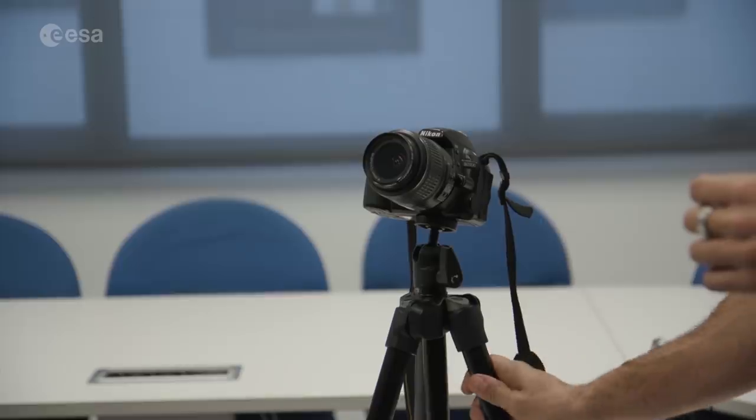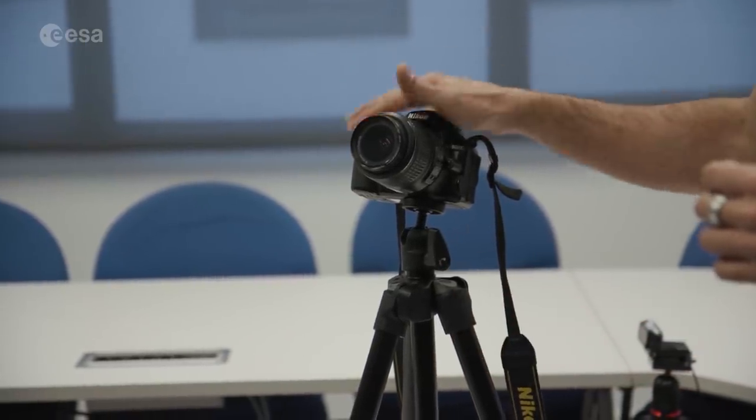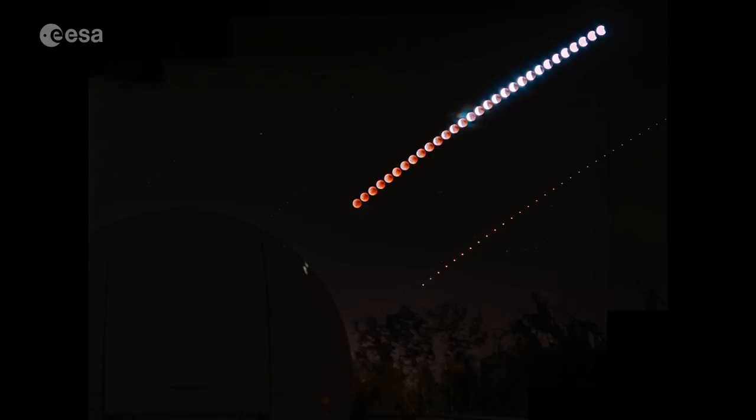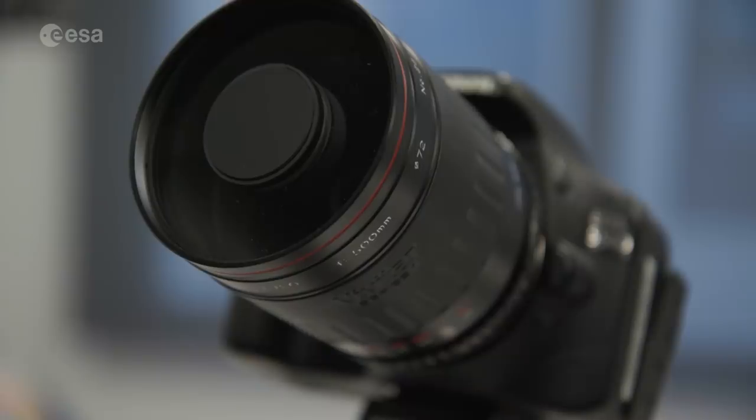For the very basic setup, we have a tripod that gives stability to the image and a camera on top. Probably a 35mm lens so that we can see an ample area of the sky. We will just leave the Moon drift and then we can compose a nice image with all the Moon progressing and how the eclipse progresses.